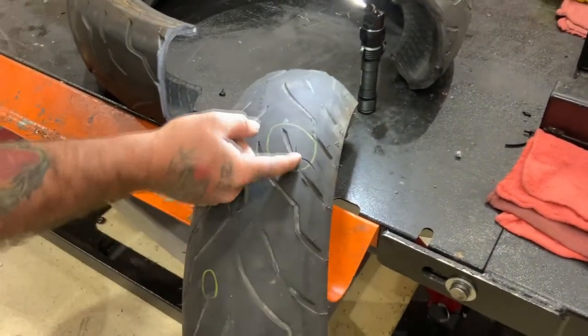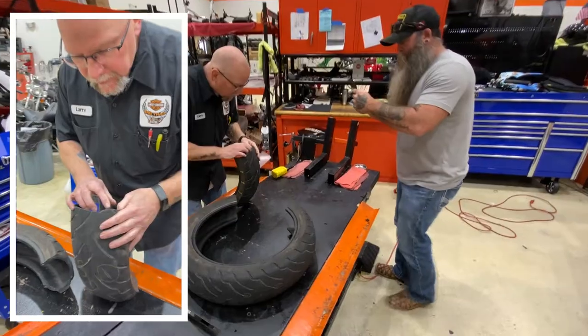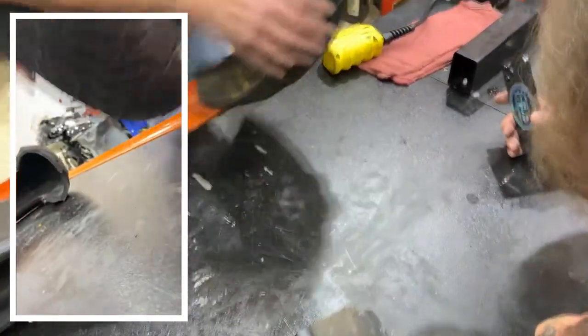But we definitely got the wear out of this tire. I just feel like we didn't get a better cut, but you can see the distance — oh yeah, there's no doubt. That's what you're looking for: the distance.